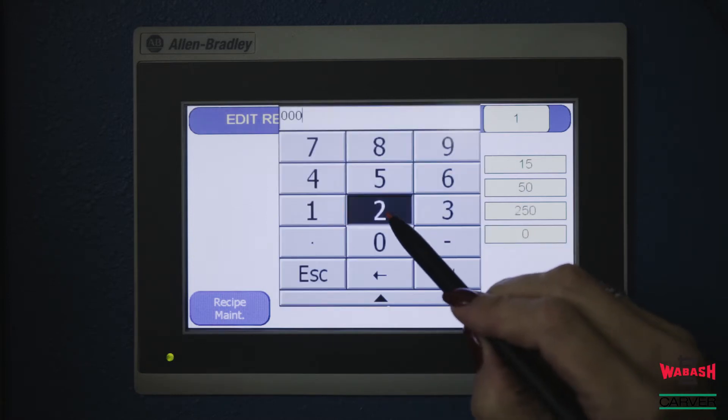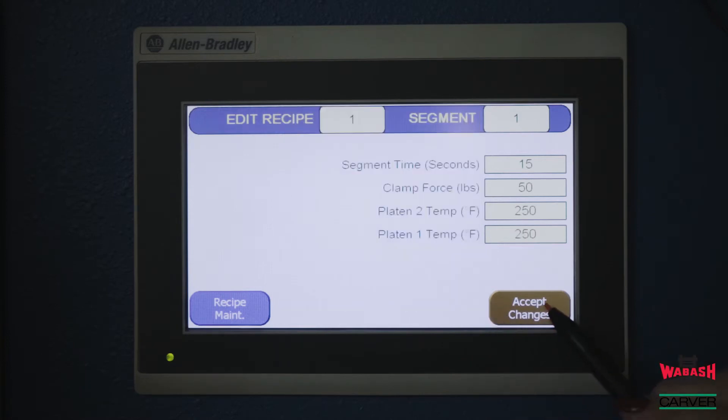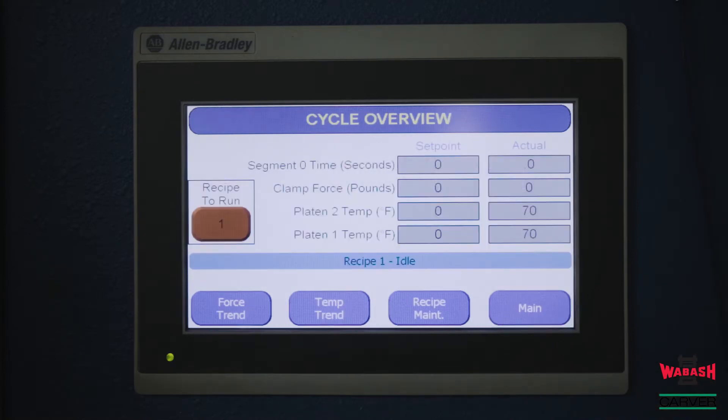When the parameters are entered, select accept changes, which will take you to the next segment. There are 10 recipes with 8 segments available on the machine. To select the recipe to run, go to the main menu and select cycle overview. This will show which recipe is selected and the set point parameters versus the actual values when the machine is in operation.